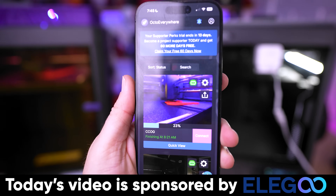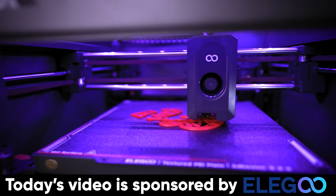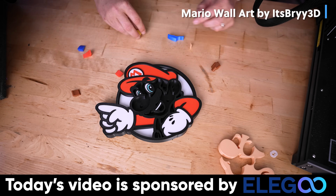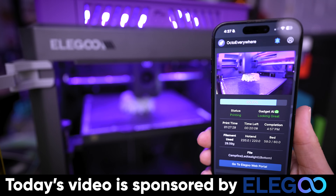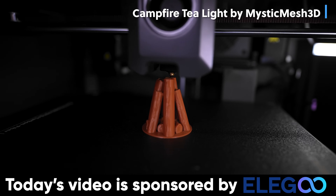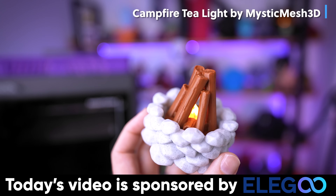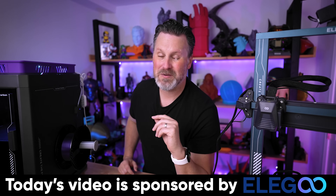Today's video is sponsored by Elegoo, makers of the Elegoo Centauri Carbon — their brand new Core XY fast and affordable 3D printer at just $299.99. It packs so much bang for its buck. It's wild how well it prints, how fast it is, and how amazing the print profiles are. Paired with OctoEverywhere this completes the entire package, allowing notifications for any print issues and the ability to print with just about any material thanks to the fully enclosed design. Stay tuned because in April Elegoo is running a really awesome contest.